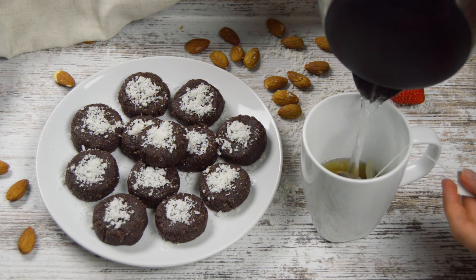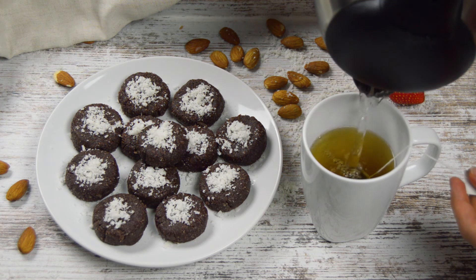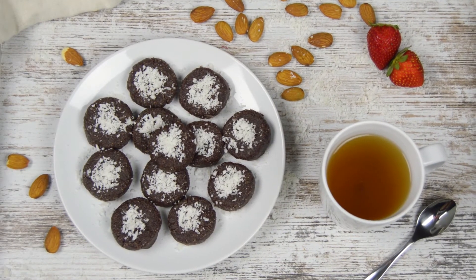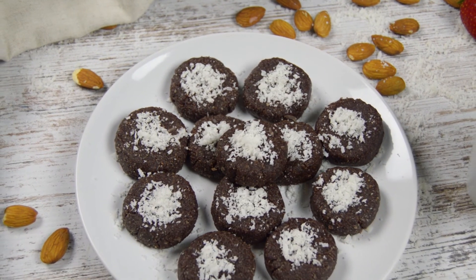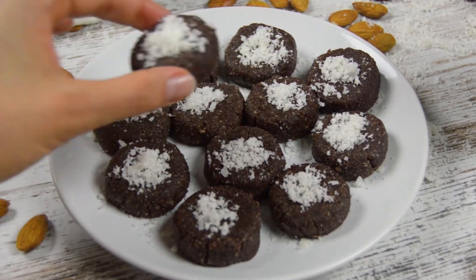Enjoy these healthy vegan treats with a cup of hot tea or coffee, and don't forget to treat your loved ones. Thank you for watching! As always, the full recipe you can find in the description box below. Consider subscribing and clicking the notification bell for the next video. See you next time! Bye!